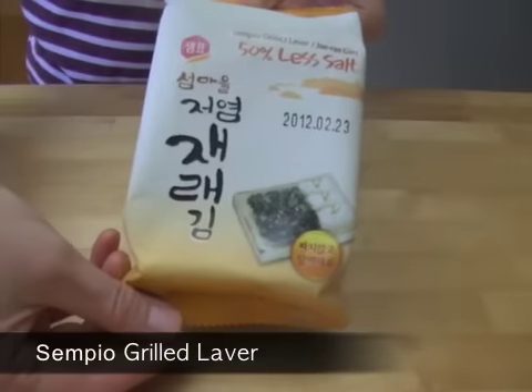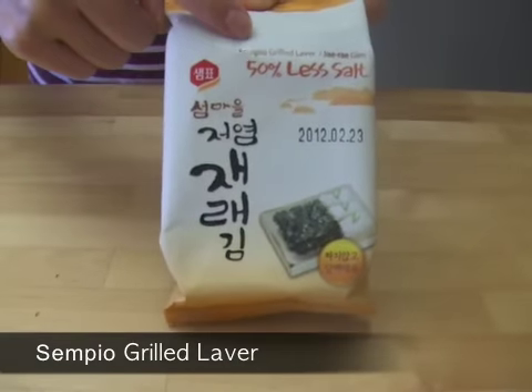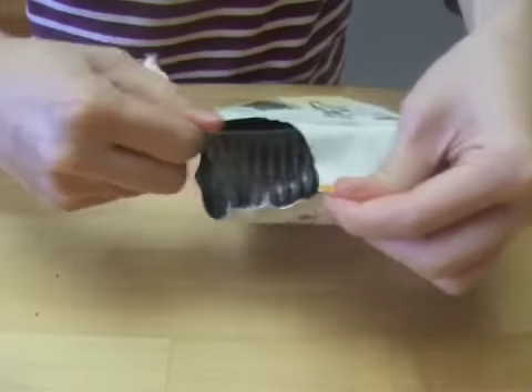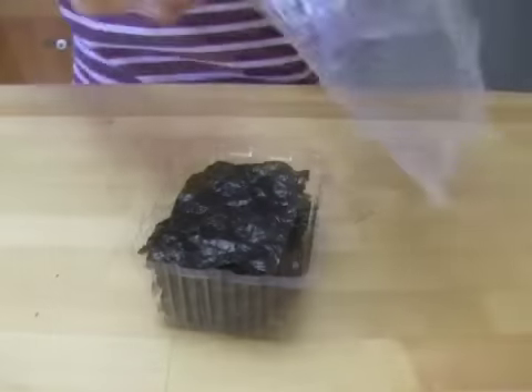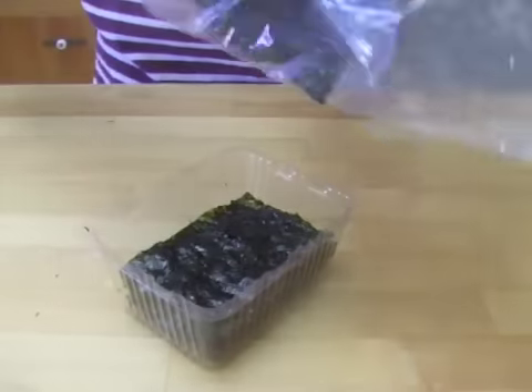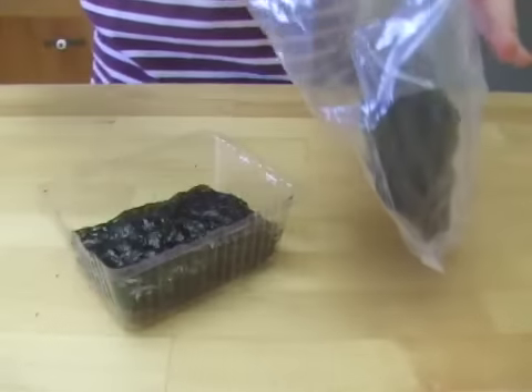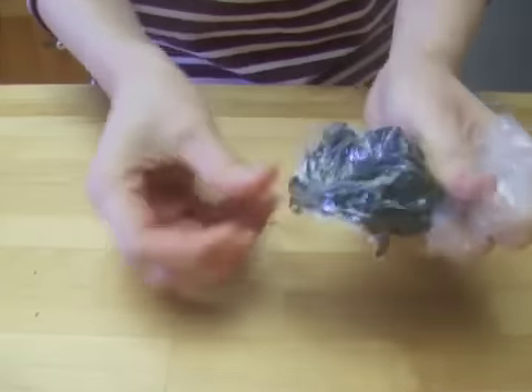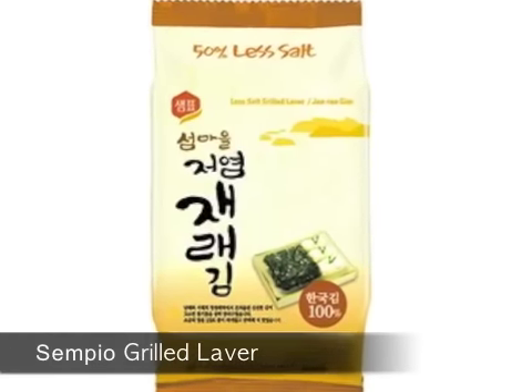I made some seaweed crumbs with Senpyo's grilled laver and sprinkled them on top of the porridge before serving. To do so, put some of the seaweed in a plastic bag and rub it to make the crumbs. The seaweed gives the soup extra flavor and it is a nice garnish.